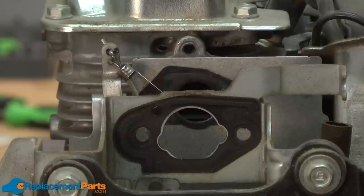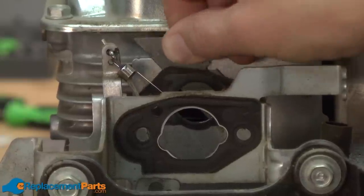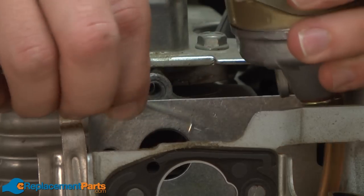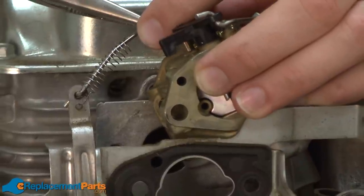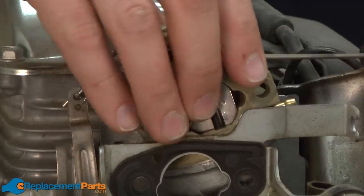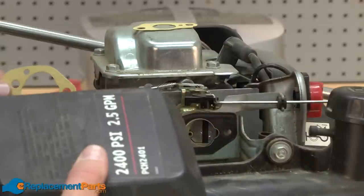Now we can begin reinstalling the carburetor. I do want to replace both of the gaskets that contact the carburetor. First I'll go ahead and remove the old gaskets. With the gaskets removed, now I can go ahead and reinstall the carburetor. First, I'll install the throttle linkage. Now I'll reinstall the fuel line. Now I'll finish up reinstalling the carb by installing the two new gaskets and reinstalling the air filter assembly.